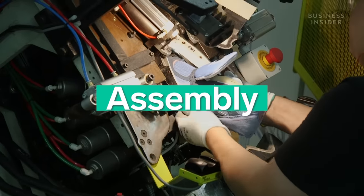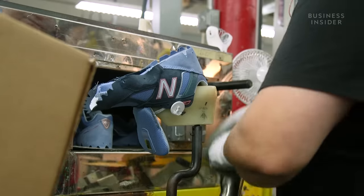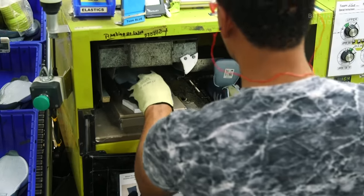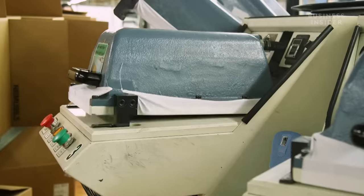The final step is assembling and finishing the sneakers. First, the upper is pulled onto a shoe last, which performs the job of a foot in a shoe, giving it its final shape. The upper and the sole are then heated in a little tunnel. From there, they go into a press machine, which permanently bonds the two parts together.